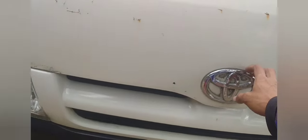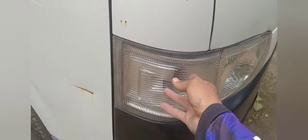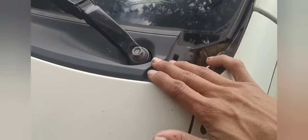Yung kanyang logo, eto, and then okay naman yung kanyang headlight, walang damage. At saka yung kanyang harap, windshield, okay. So wala syang damage, pero ito syempre kulang sya dito ng isa, kagaya nung isa.